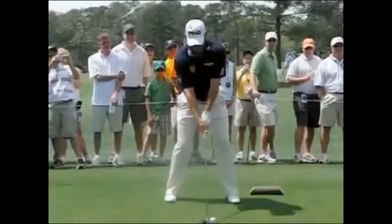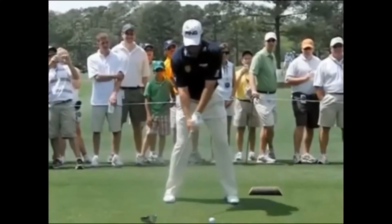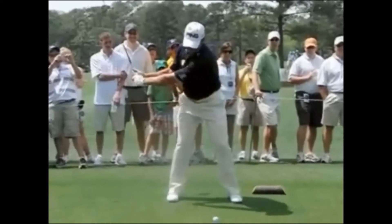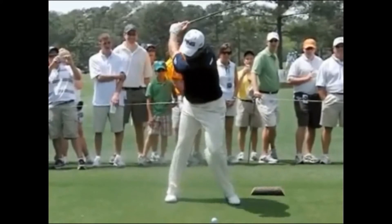Lee has a very interesting swing. You can see here with the driver, it looks like a very solid set-up position. As he starts to coil it up to the top, you can see the first thing you notice is a very big shoulder turn there, almost looking at the back of Lee's shirt.